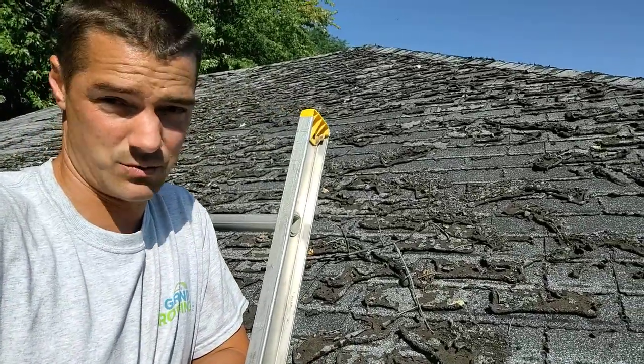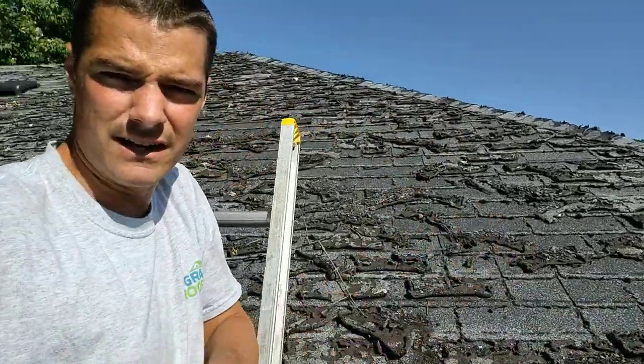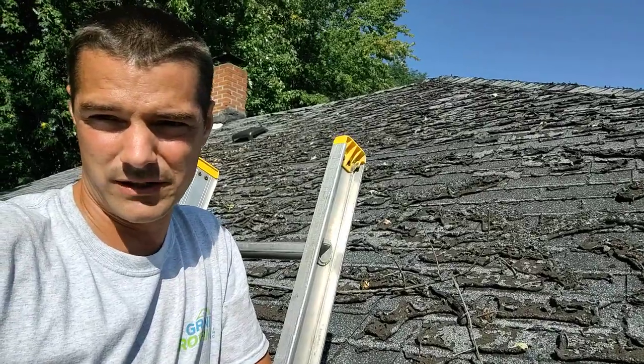How do you guys measure your roof? This one I'm going to go down on the ground, measure the width and the length, figure that, and then multiply it by a rise factor for the 6/12 pitch. It should be done relatively quickly, within five minutes.